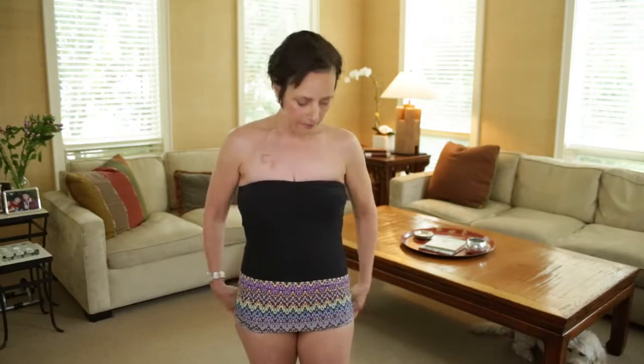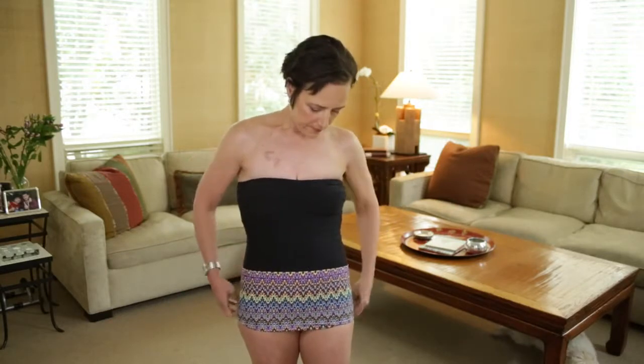Moving it down further, you have a really cute bathing suit cover-up. It's cute in front and it's cute from behind.